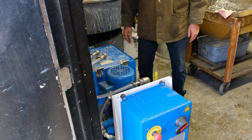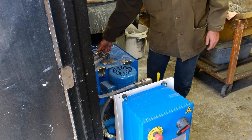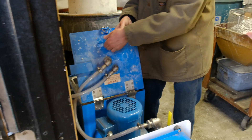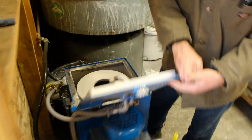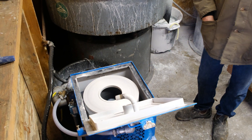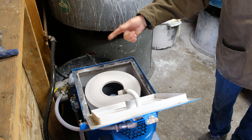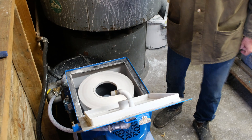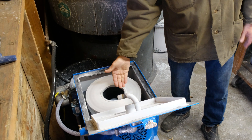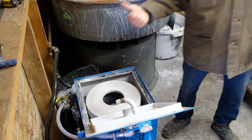It was not cheap by any means. What this thing does is spin around and around and around. There's a plastic tub in there, and it forces the contaminants in the water against the tub, and then the water flows out much, much cleaner.